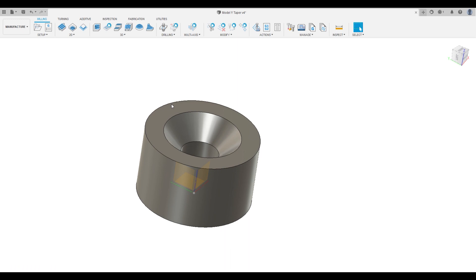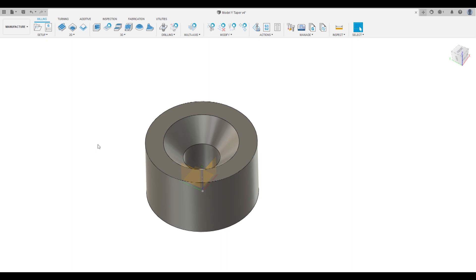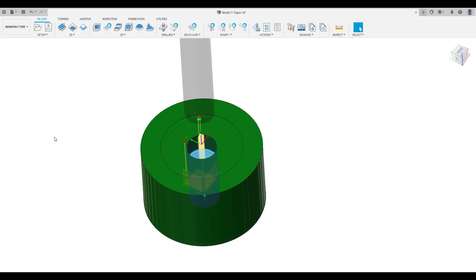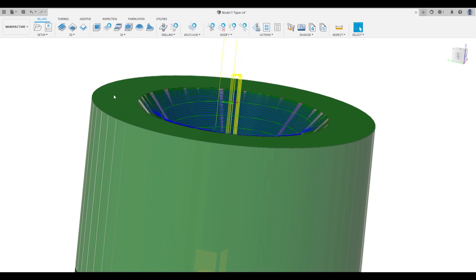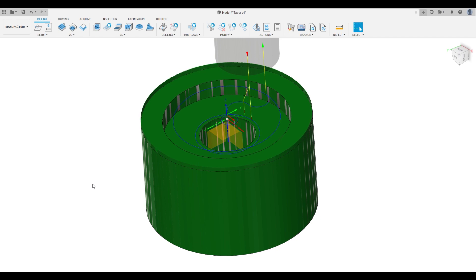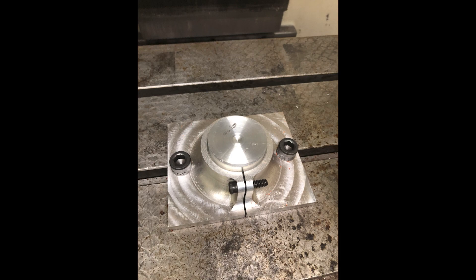Once that part's drawn we flip over to the manufacturing tab. We pick our stock, first run a quick face operation, then a pilot drill through the center, enlarging that drill out a bit, and once it has a clearance hole through it we run the taper — a contour with a pretty shallow step-over so it creates a nice fine taper that fits the ball joint taper really nicely. A second operation is just flipping it over, adaptive clearing to hog out that hole and neaten it up. It turns out I didn't have the right size stock lying around so I had to turn down a piece of scrap to two inch outside diameter to fit in a fixture I already had made for the mill.